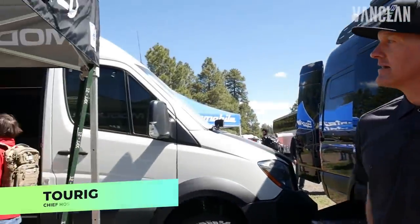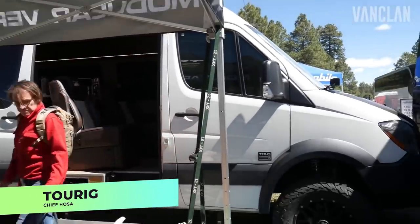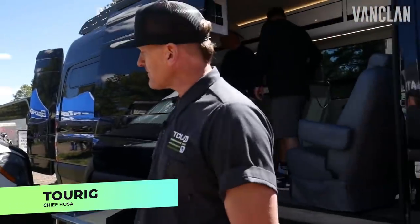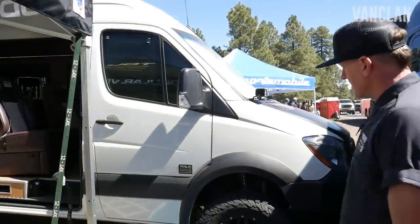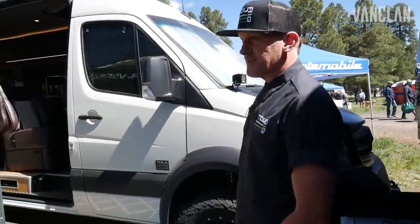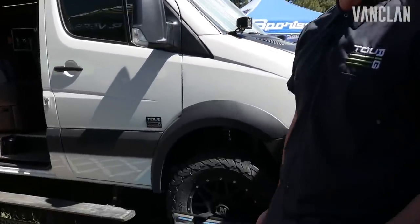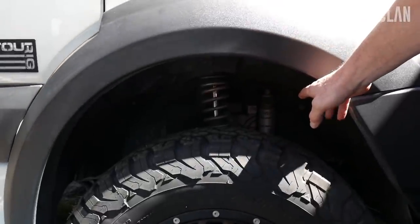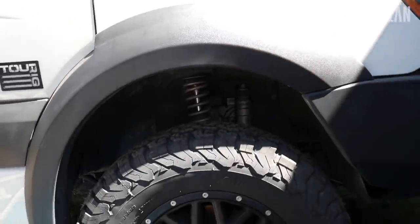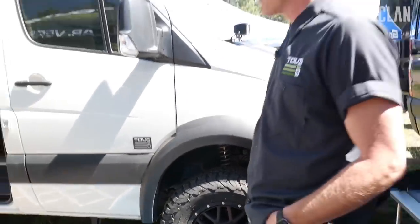It's Eric with TourRig down here at Overland Expo West. We're featuring a couple of our newest builds from TourRig, based out of Golden, Colorado. The first model we have on display is called Chief Hossa. The Chief Hossa features an upgraded high-performance suspension system — a combination between Agile Off-Road and Van Compass. You'll see the front coilover bodied with the Fox 2.0 up front, running on a 33-inch tire with 18-inch KMC alloy wheels.